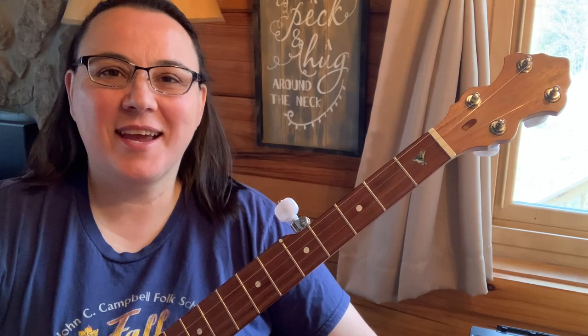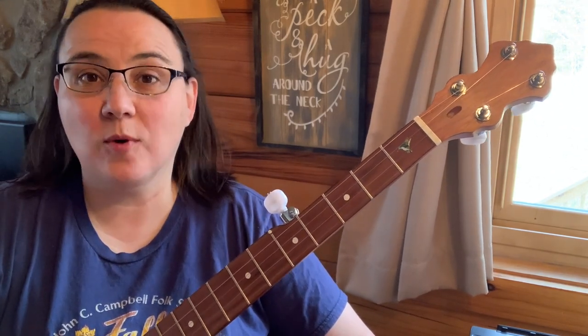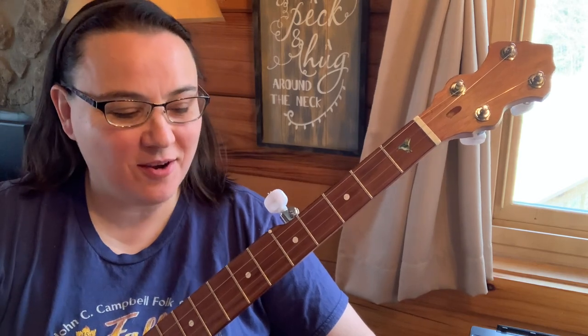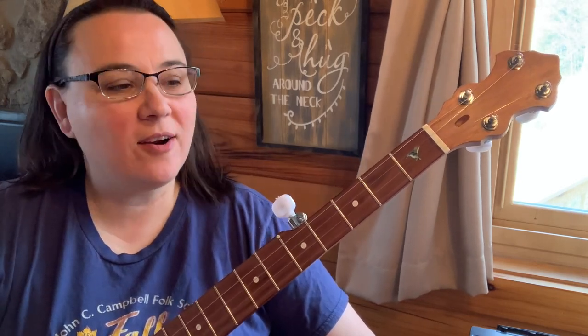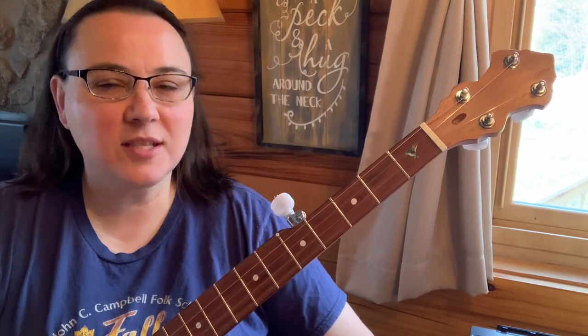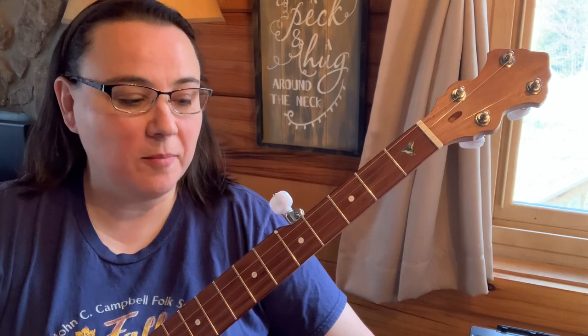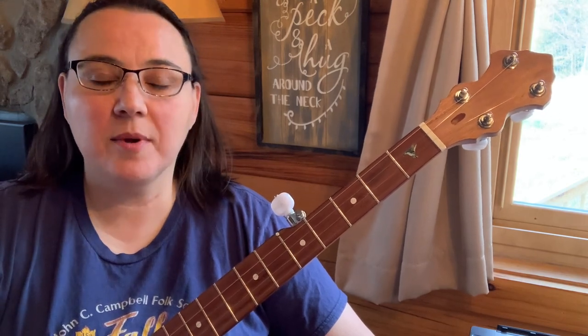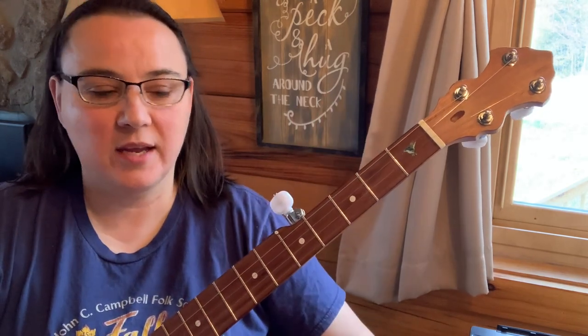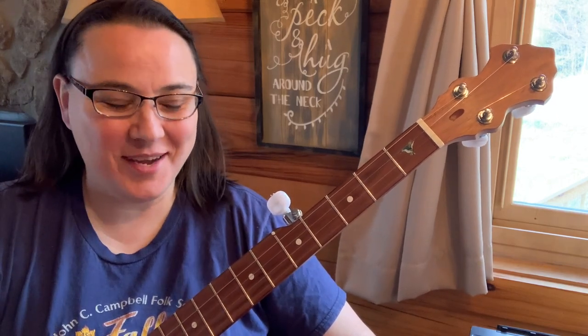Hey everybody, I hope you're doing well. Today I got the banjo out and we're going to work on two-finger thumb lead for 'Wildwood Flower' — one of my favorite songs. I've arranged it here and I've got tabs for it, all the slow close-ups, and all that jazz over at my website banjolemonade.com. I've got membership levels from five dollars and up, so yeah, let's get into this video — you're going to enjoy it.